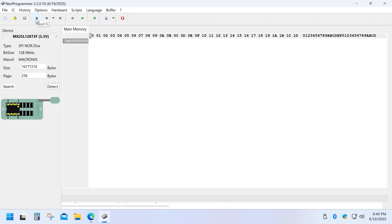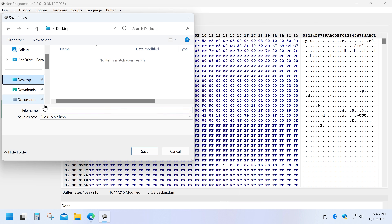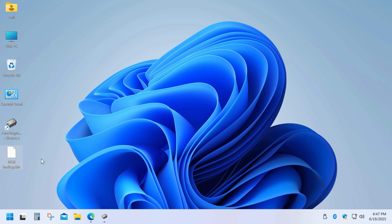Once the chip is recognized, click Read IC. When it's done reading, save the BIOS file. That's how easily you can backup the original firmware from any BIOS or EPROM chip.